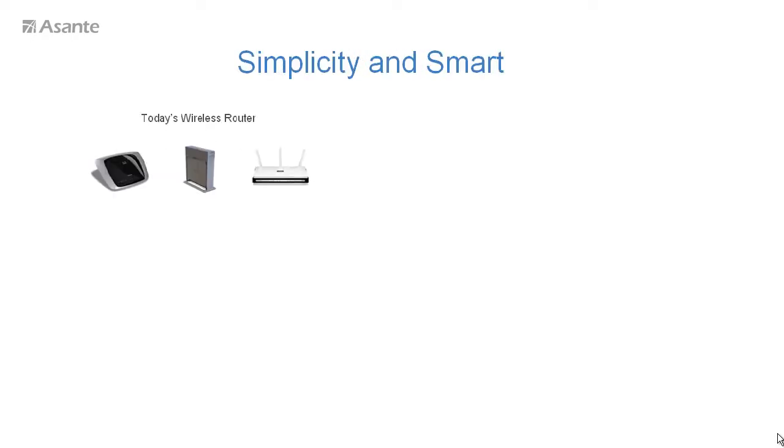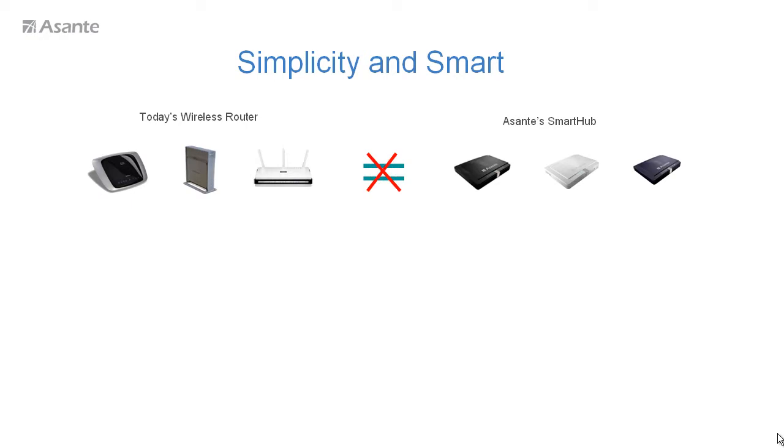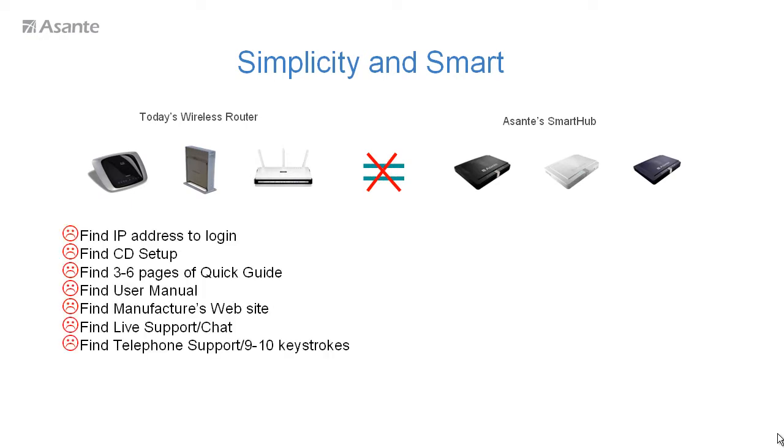The most unique features that Smart Hub offers are the simplicity and smart features that Smart Hub has and others don't. Unlike today's market routers, which all need documents like a quick guide, user manual, or setup CD-ROM, Smart Hub eliminates all of that.